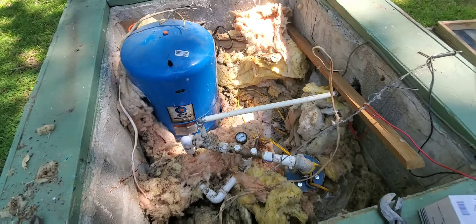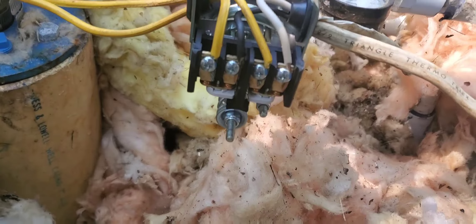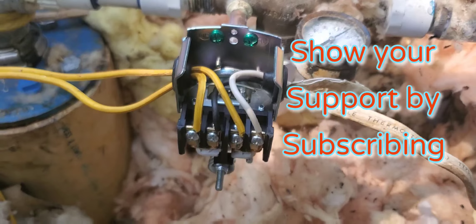Our new switch is all threaded on and tightened up. We used liquid Teflon pipe dope — you can also use Teflon tape. The pressure switch is all on, the new switch is in, all the bugs are gone, the nipple is completely cleaned out, and the system is ready to be fired up.